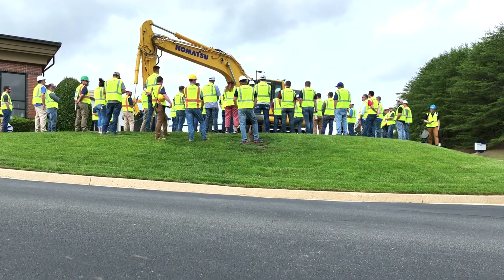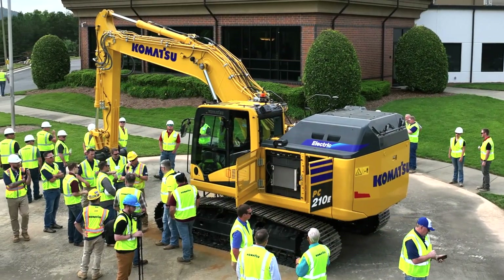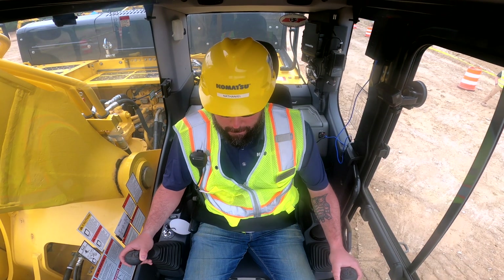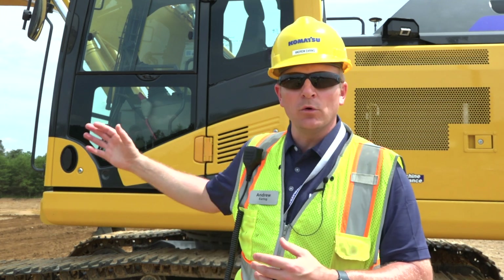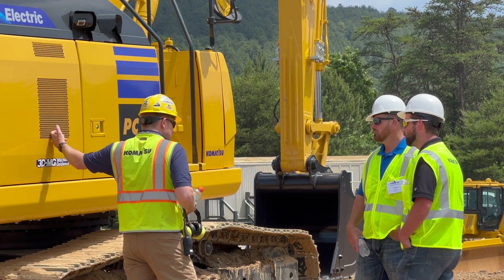How does it differ from a conventional excavator? Number one, this machine can work indoors because it's zero emissions. The other big benefit is the operating environment and the benefits to our operator. It's extremely quiet, but there are also other advantages — you never have to worry about the HVAC system shutting down. On a conventional excavator, an auto idle shutdown system conserves fuel and reduces emissions, but that engine shuts down and you lose your heating or cooling in the cab.